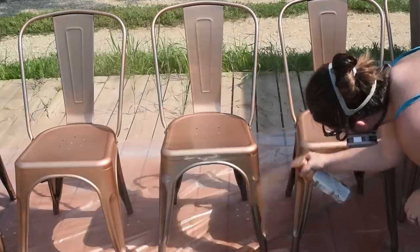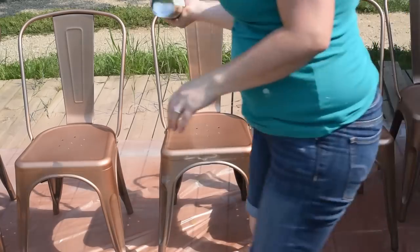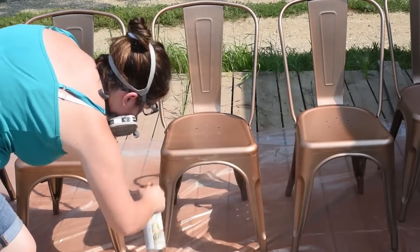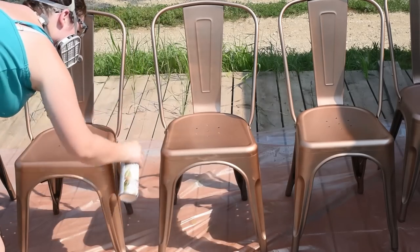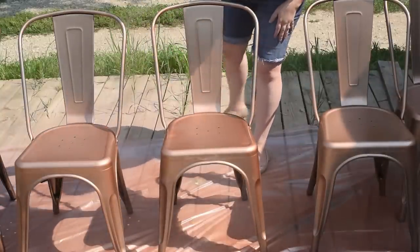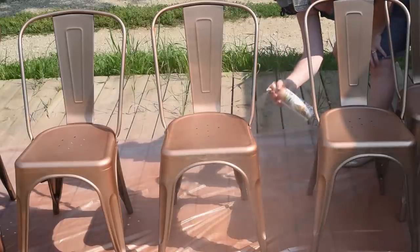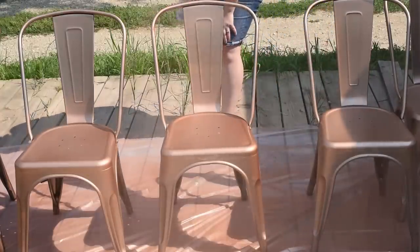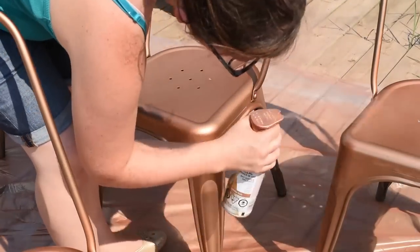You also want to make sure that you are shaking your can as much as you can in between coats to keep the paint moving through the spray paint can. For these chairs I did three light coats of this Copper Rose spray paint — it covers quite well so I didn't have to do that much work. Another reason I love this brand is because you can go side to side, upside down, right side up, and the spray seems to work really well. Here's after the second and the third coat of paint on my chairs and I really loved how this paint looks.